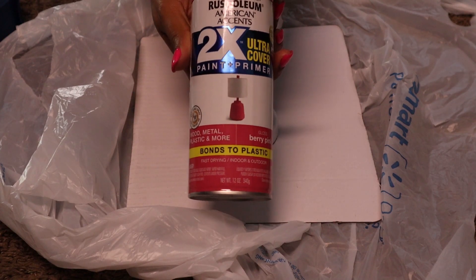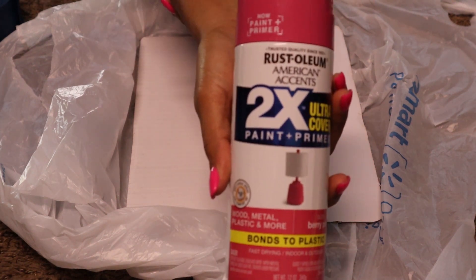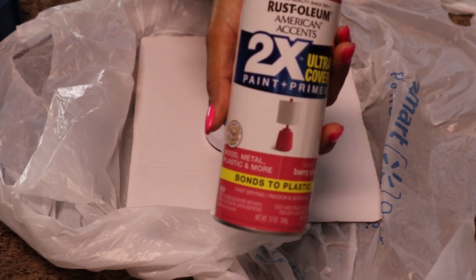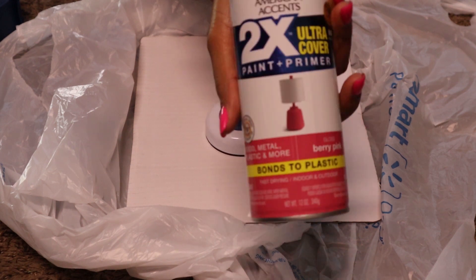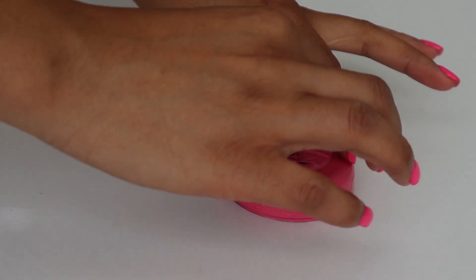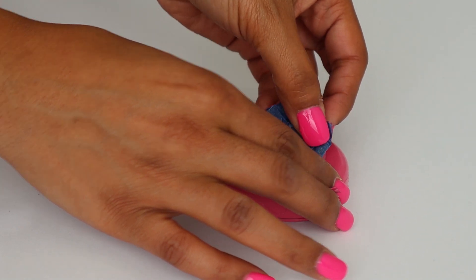I'm going to use Rust-Oleum in a very pink color — it actually bonds to plastic. I always buy this one just to be safe so that no matter what I'm crafting, it works for most things you might spray paint. It was under four bucks at Walmart. This is a very small item so you don't need much paint. I'll leave it to dry for about one to two hours — typically it dries within 20 minutes to handle, but I like to plan for about an hour. The paint has dried, so I'm going to peel off the painter's tape.